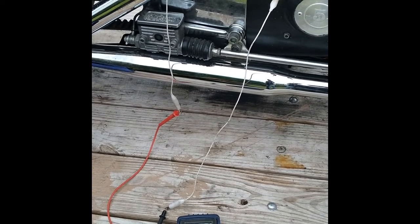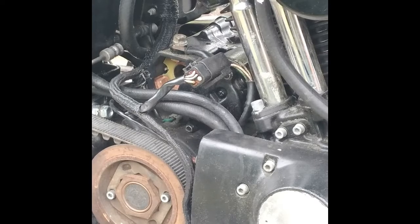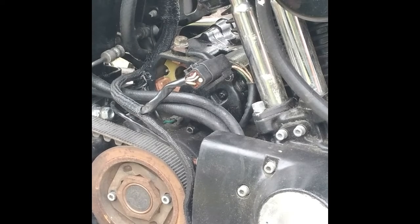Let's see if the contacts are burnt or not. Okay, I got the piston out. That's what the piston looks like. It's not as bad as I thought it would be. It's pulling in like it should — it just ain't making contact.